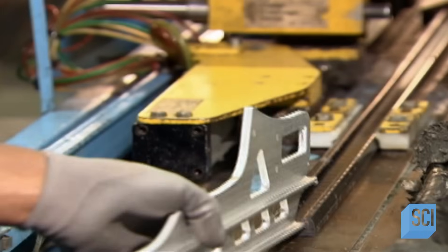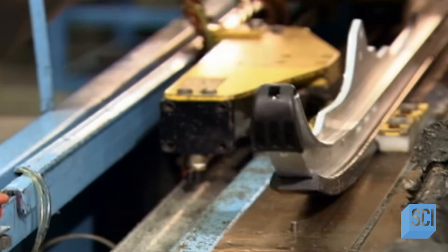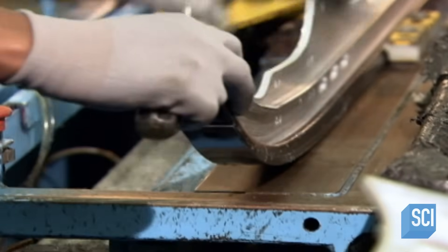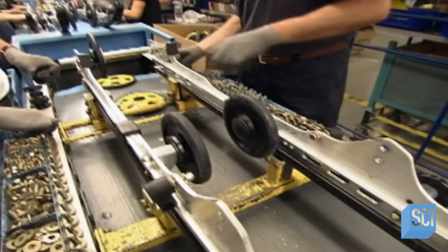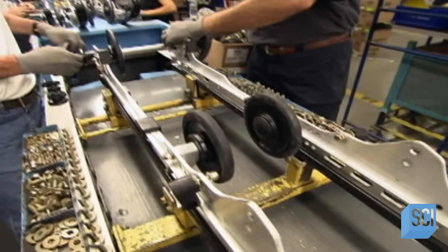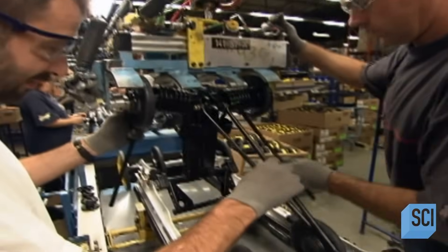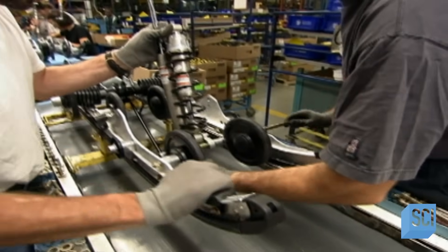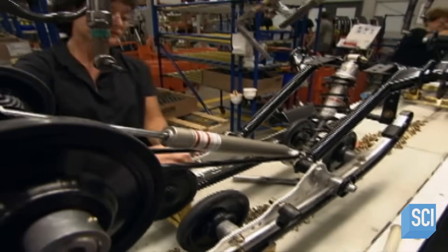Next comes the rear suspension, aimed at making the ride as smooth as possible. Inserting a plastic slide onto the runner minimizes friction between the track and the suspension. A conveyor belt carries the suspension system through several stations, where wheels and sprockets will turn the track that grips the snow. The suspension kit with springs and coils goes into the runners, along with shock absorbers, fitting snugly into the frame. Workers tighten everything manually for now; later, a machine will tighten things even more.